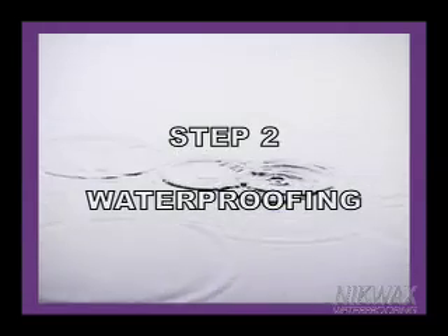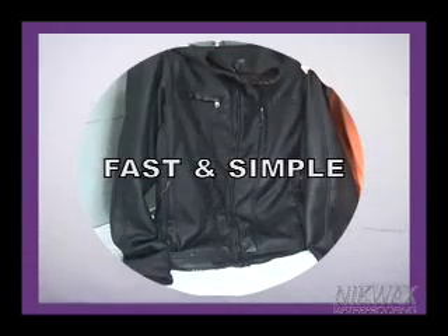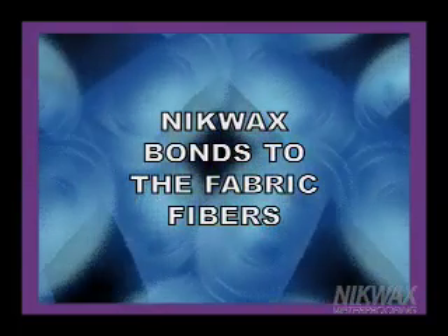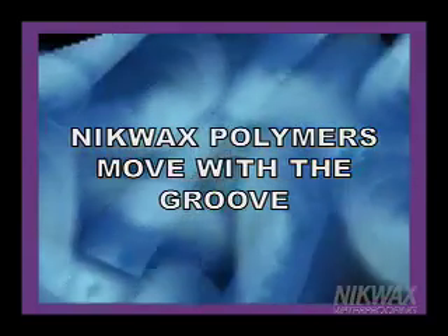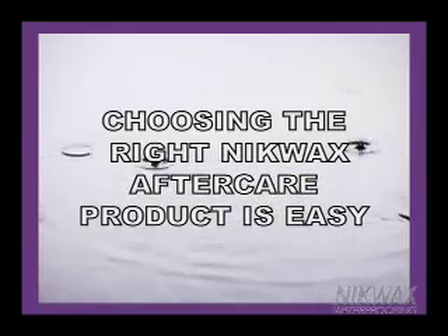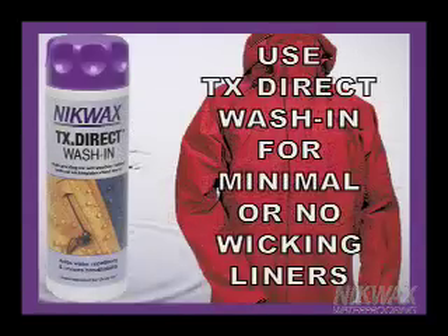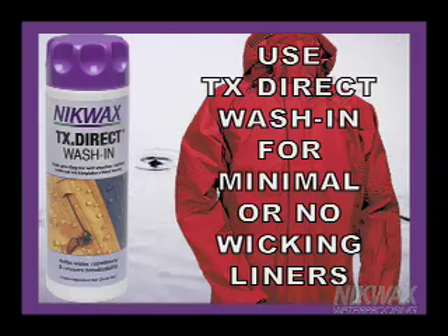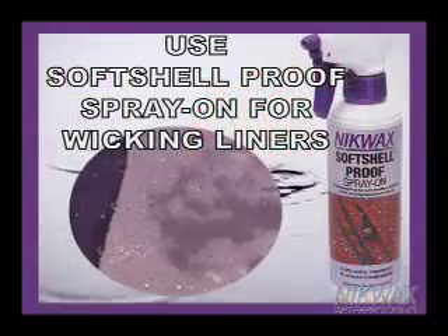Step 2: Waterproofing. Waterproofing is the next step required for proper maintenance. Since Nikwax waterproofing works best on wet apparel, it's fast and simple to waterproof immediately after the cleaning step. Nikwax products use water to deliver elastic, water-repellent polymers that bond to the fabric fibers, leaving the spaces between open and breathable. The polymers stretch and move with the fabric, making apparel work better and last longer. Nikwax waterproofing treatments are water-based products specifically engineered for all types of performance apparel. If waterproofing a garment with minimal or no wicking liner, use a wash-in product such as TX Direct Wash-In. If waterproofing a garment with a substantial wicking liner, use a spray-on product such as Soft Shell Spray-On.